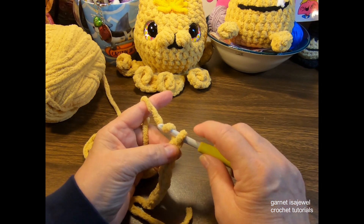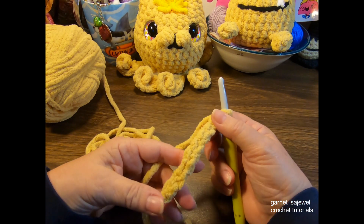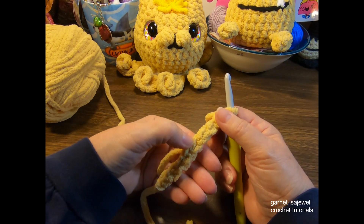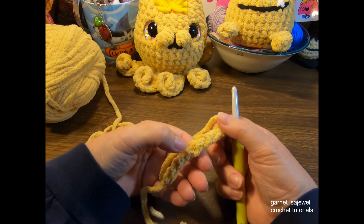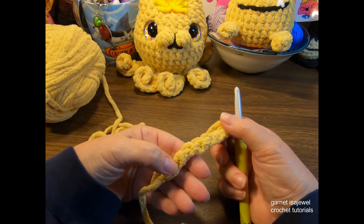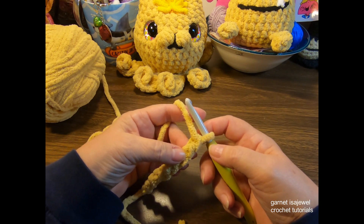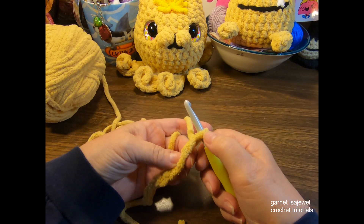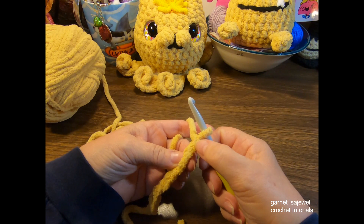We chain one through eight. Now before we go on, I'd like to point out there are two sides to this chain. You'll notice one side has a V look; if you flip it over to the back you'll see straight lines — some call them humps, some call them bumps. The first loop right here on our hook is not a completed one, so we always count the first one off the hook. We're going to skip that first one.